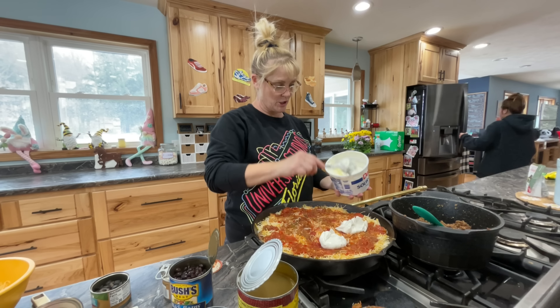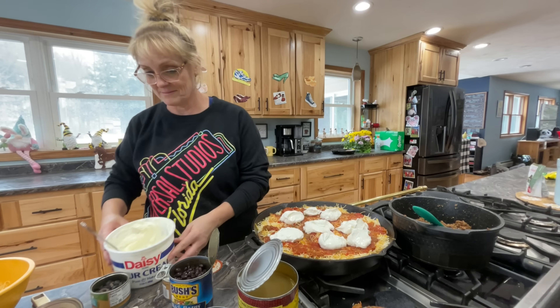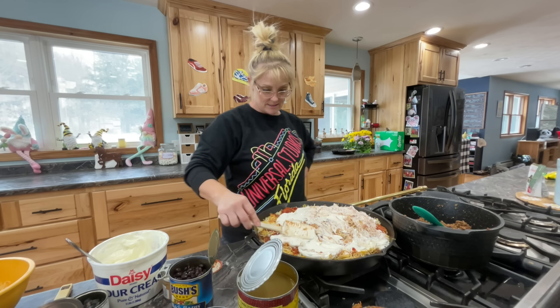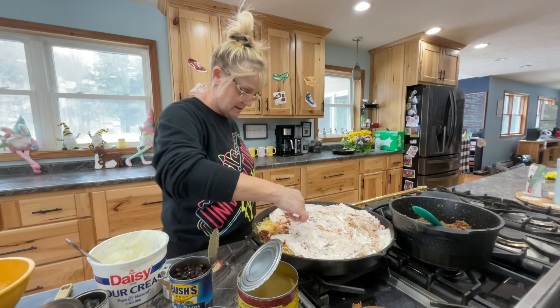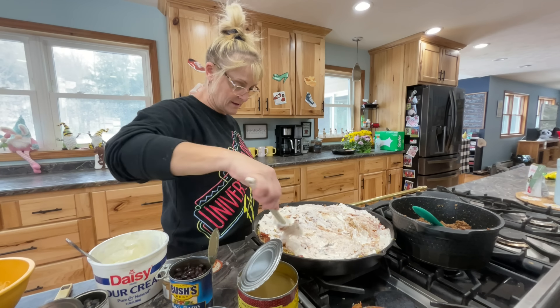After the salsa, we are going to do a layer of sour cream. I know you're probably thinking, what — you cook sour cream? Yes, just trust the process. Spread that out all over the salsa. I kind of missed this corner — there we go.